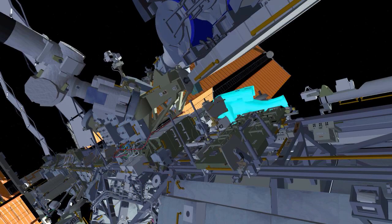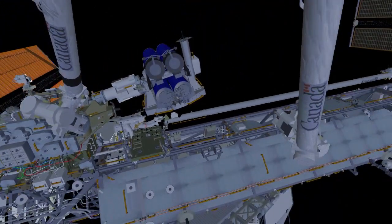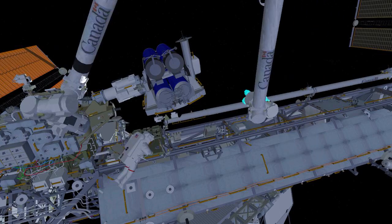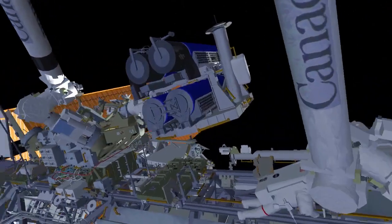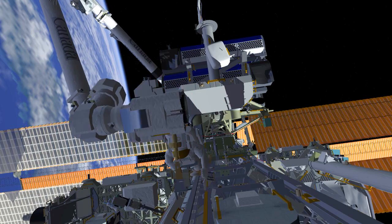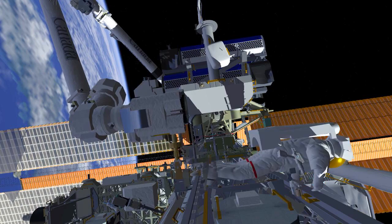Back at the IROSA carrier, EV1 will retrieve an articulating portable foot restraint and install it on the end of the space station's robotic arm. EV1 ingresses that foot restraint, providing a stable platform to allow the IROSA to be carried from the carrier out to the mod kit installation location.